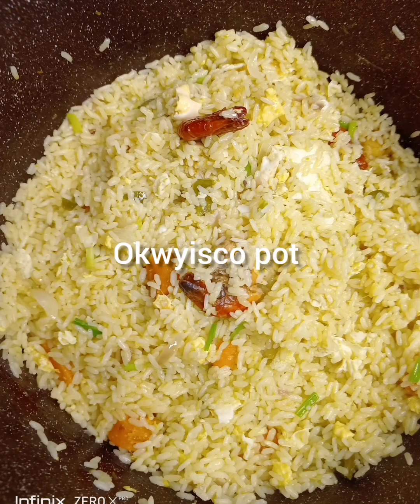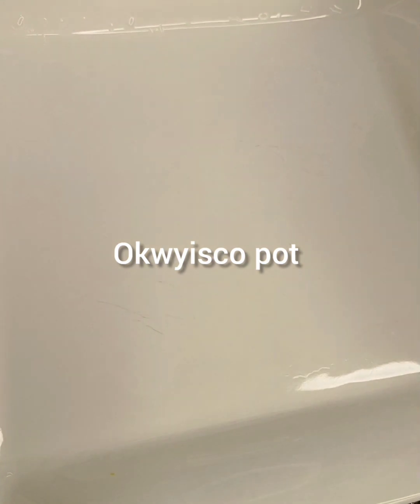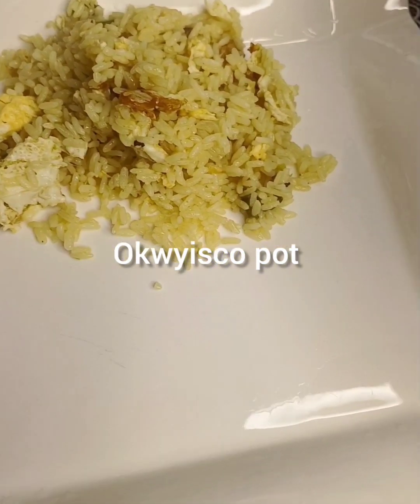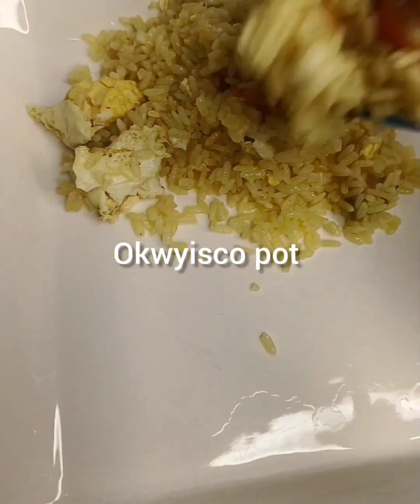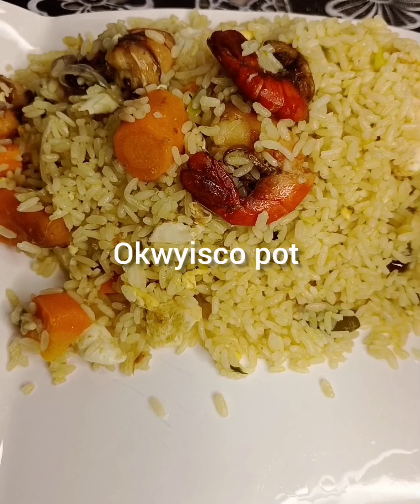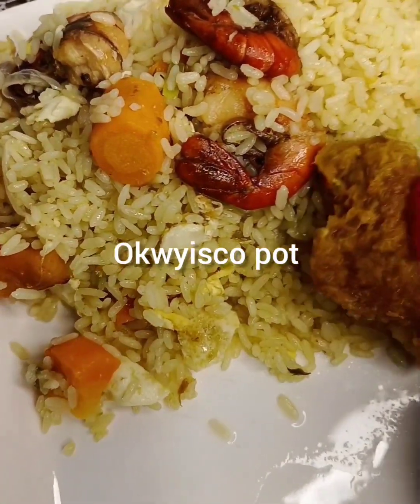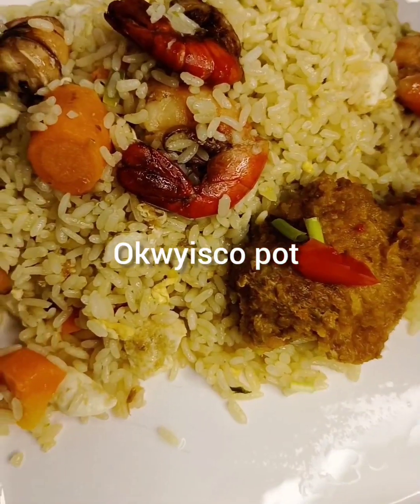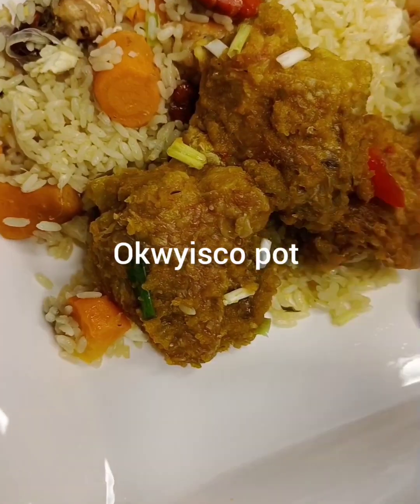Ladies and gentlemen, welcome to Okie School Pod. Today, oh my god, I will show you how to make a very smart, delicious, yummy, sexy, affordable rice.